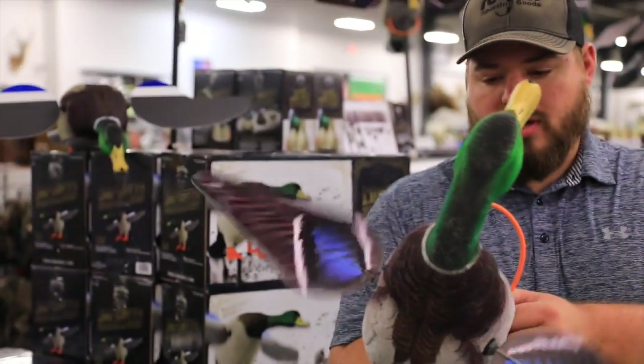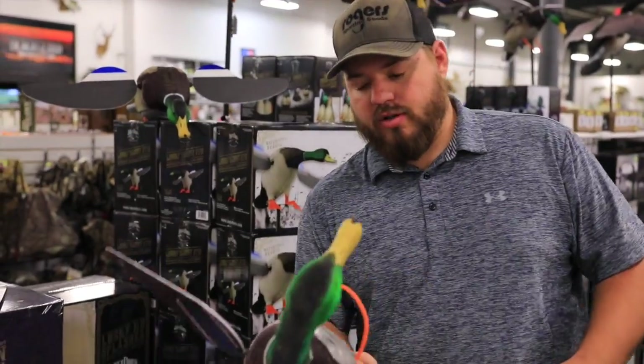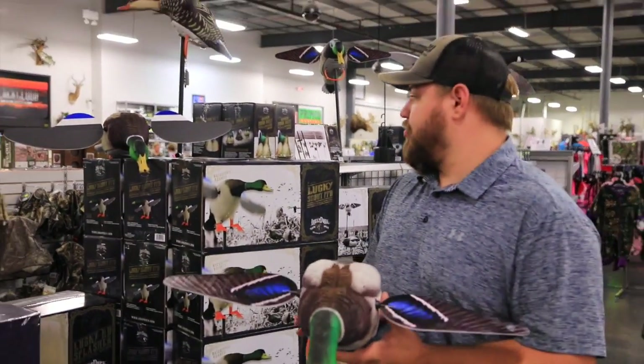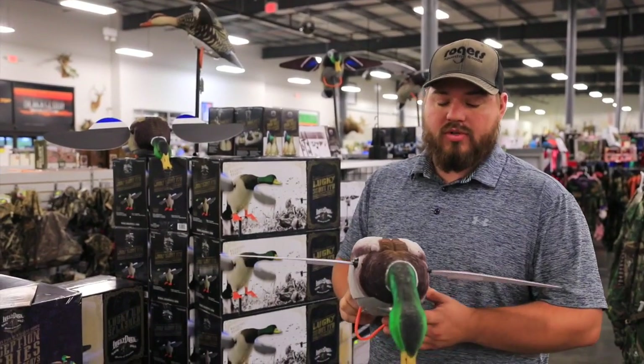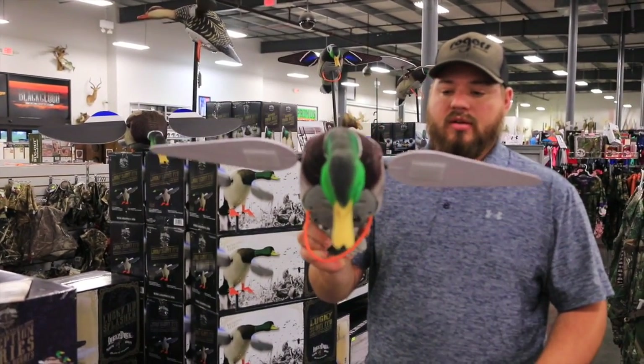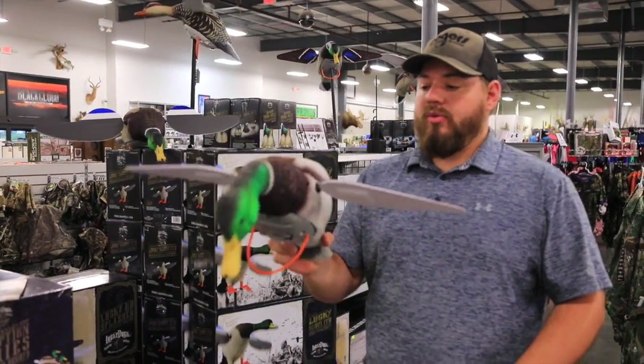All right, Rogers here. All you waterfowlers out there looking to get a new spinning wing decoy, I've got some pretty cool stuff for 2017. If you haven't used a Lucky Duck HD, you need to.